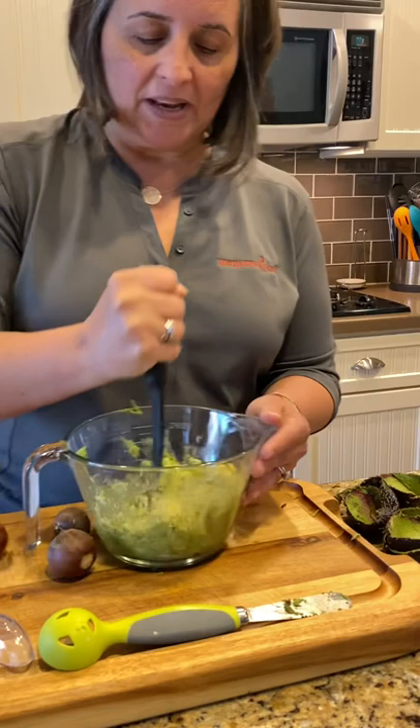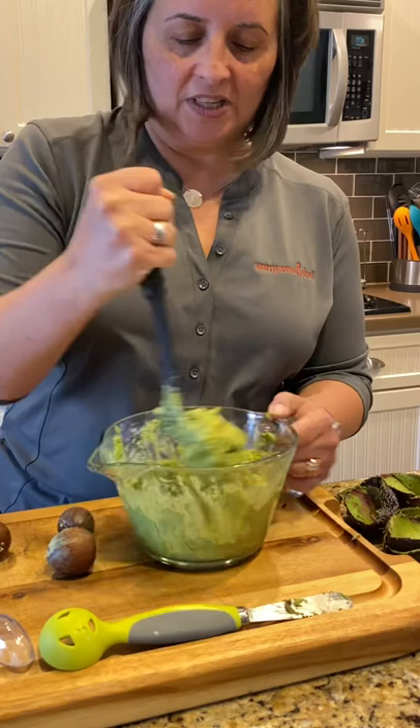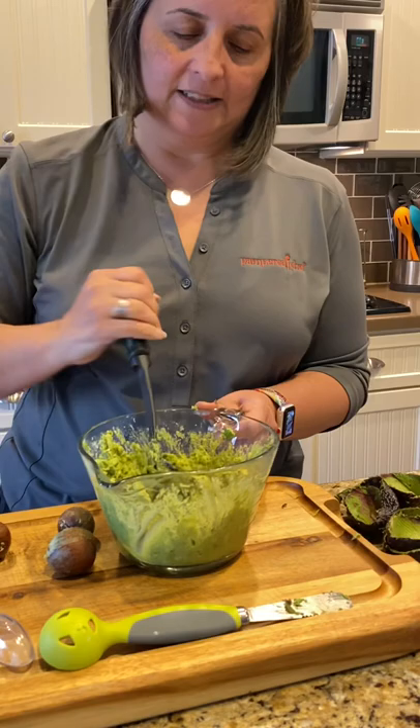You can also use the mix and masher for potatoes, bananas, or anything else you need to mash smooth. It's dishwasher safe, it's a nylon tool, and super easy to use. You can get your whole family involved. That was pretty easy — about five minutes and we've got some delicious guacamole!